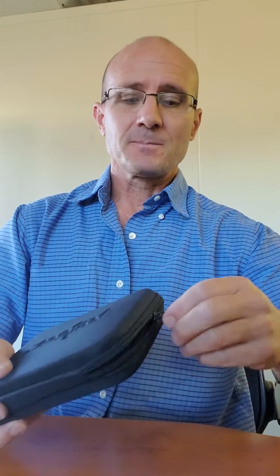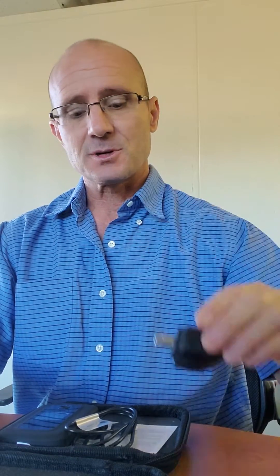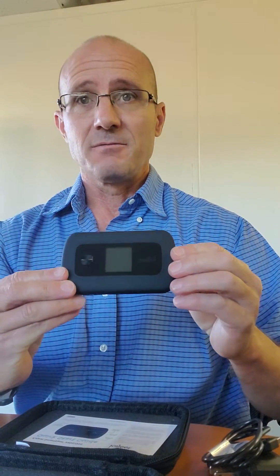Let's go ahead and open it up. Inside, you're going to find four items. The first is a power input AC charger along with a USB cord. There's the Kajeet V400 Smart Spot, and it also includes a quick start guide.